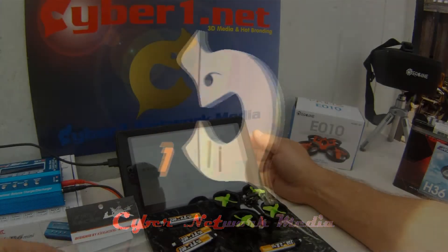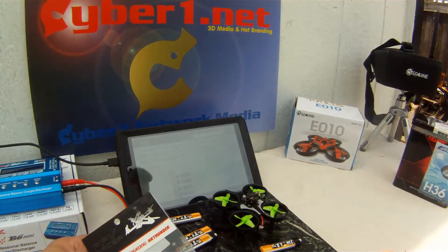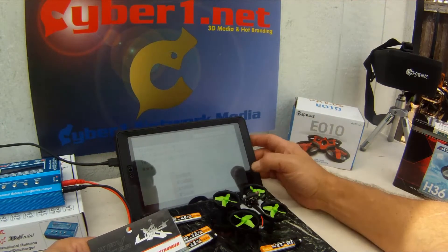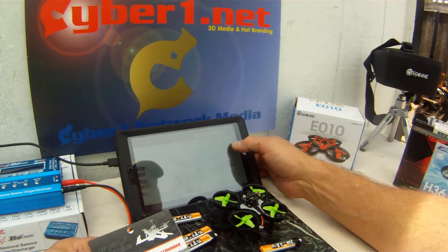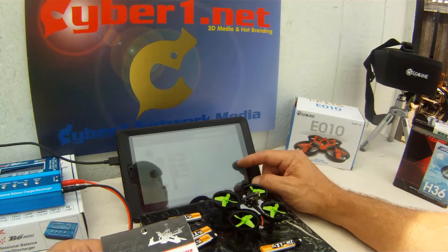It's the Crazy Pony 1S lipo charger with micro JST and JST PH 2.0 connectors for the Blade Inductrix, Tiny Whoop, and MCPX. They're selling now for $14.99, regular price is $19.99, so you want to get it while it's hot.